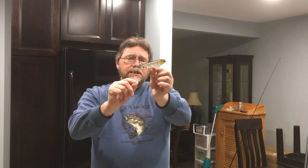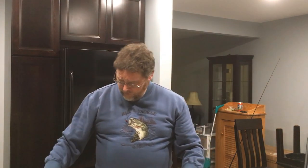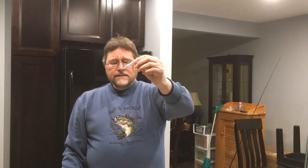Sometimes I modify these baits — I put a feather tail on this one, and on this one I painted the nose red. As for hook sizes: the Sammy 120 gets size 2 Gamakatsu EWG trebles; the Sammy 100 and 85 get size 4; and the Sammy 65 gets a size 6 hook. I think EWGs are the best treble out there for this kind of fishing.